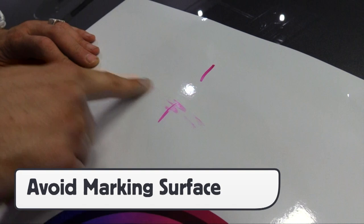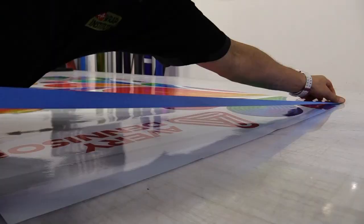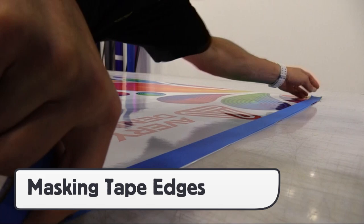Avoid using markers on 6460 DOL, as they will not wipe off. Also, due to the thinness of this combination, it is recommended on highly saturated prints to place masking tape or pre-mask on the edges. This keeps the film from folding over on itself, which will help during the install.